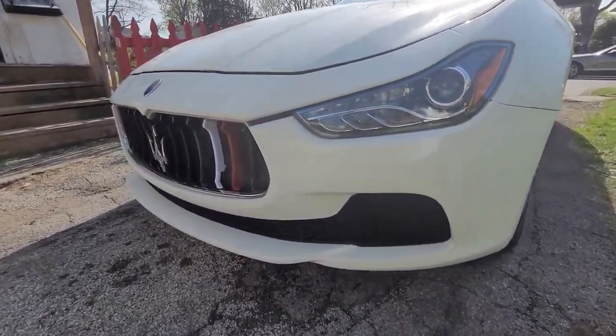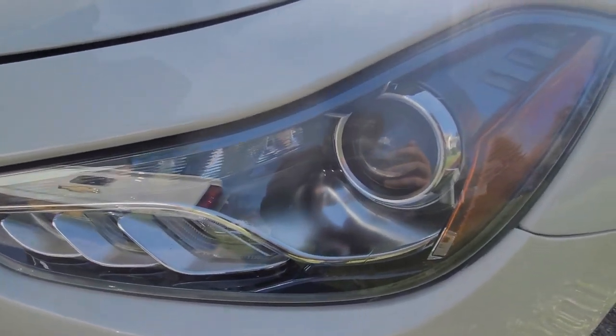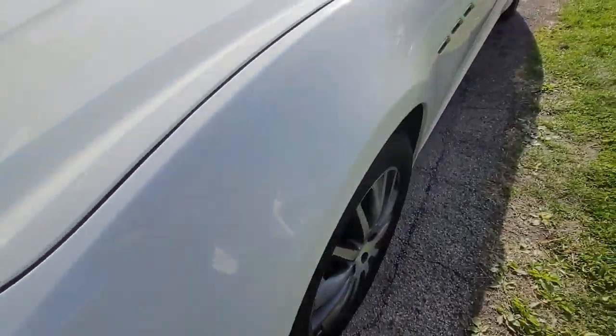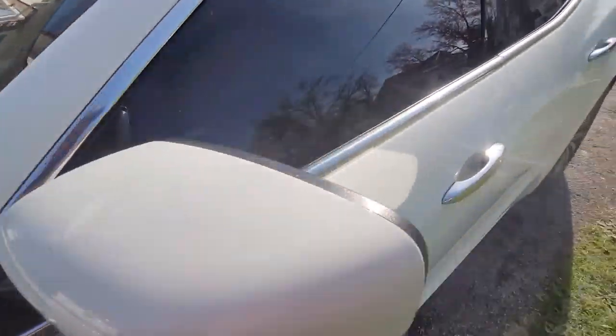Like and subscribe if you guys want to see more. Pretty nice — everything on this car says Maserati: the lights, the glass, every single piece of glass says Maserati on it. I don't know if you guys can see that.